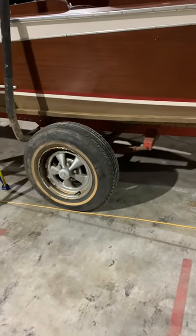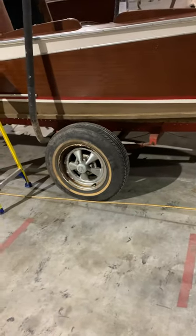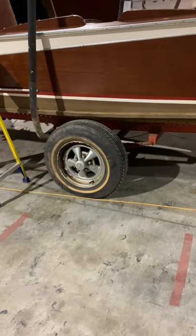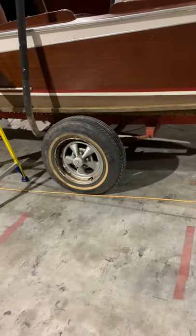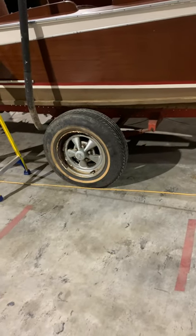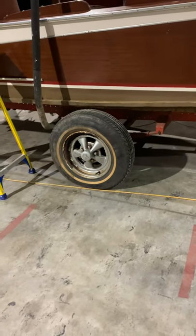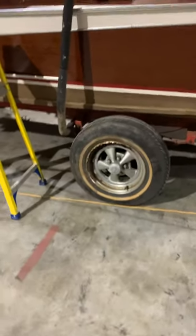He doesn't even have fenders. I'll give you a quote on fixing this one up. The tires are, I'm sure, more than 10 years old, so they would need to be replaced. And we can put rail tires on aluminum wheels that won't rust out like this one for about $200 a piece.